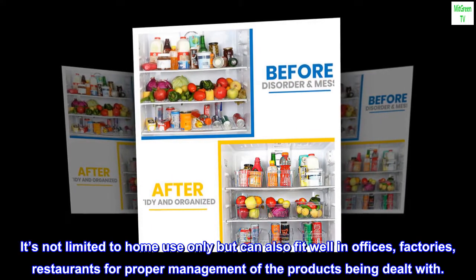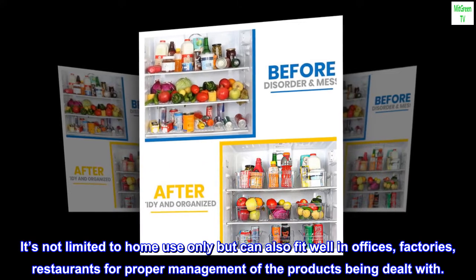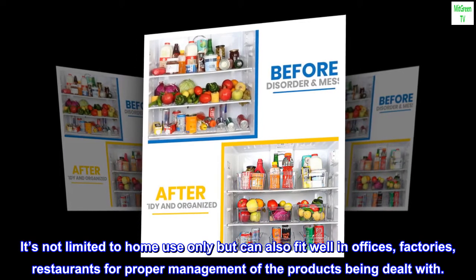It's not limited to home use only but can also fit well in offices, factories, and restaurants for proper management of the products being dealt with.